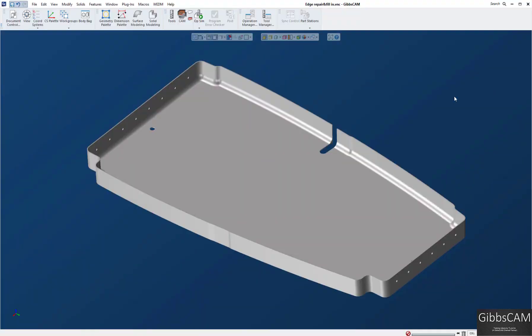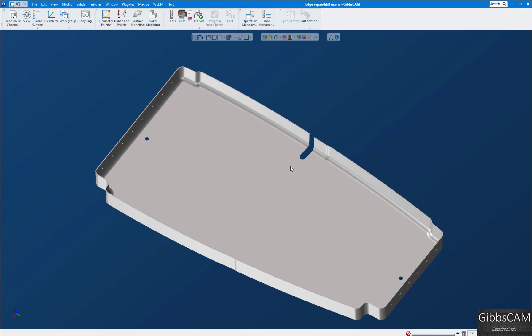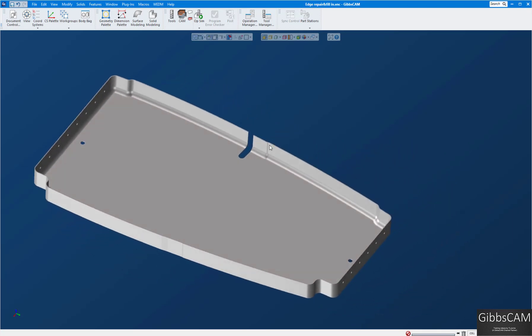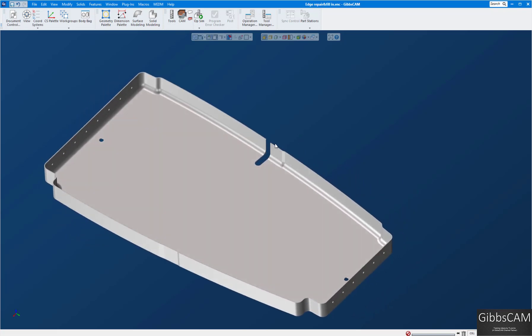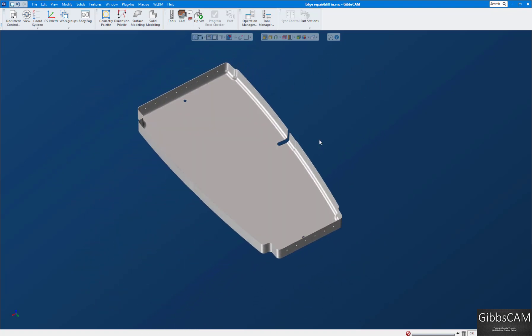Welcome to another GibbsCAM video. Today we're going to show you how to fill in gaps in a part. For instance, this part here — we want to machine it but it's very thin wall. As it is now with this gap in here, you're going to have a lot of vibration. So what we want to do is fill in the gap here, and we'll fill in these others while we're at it as well.